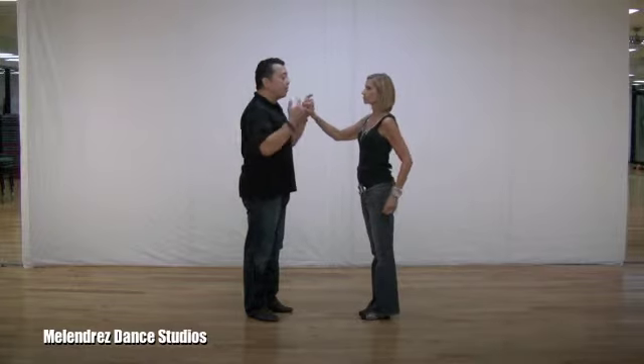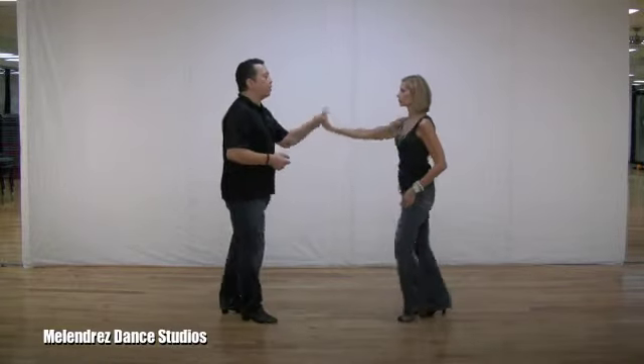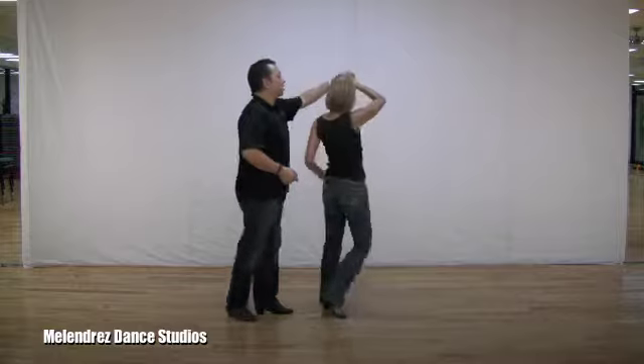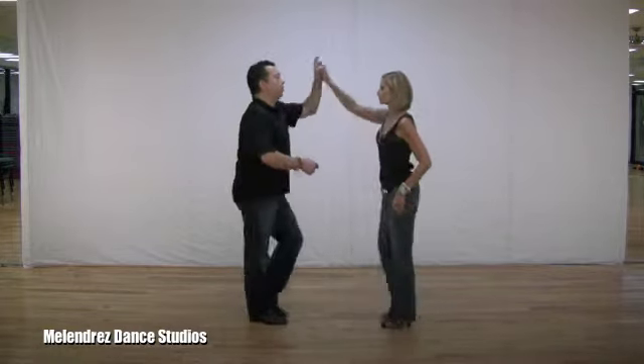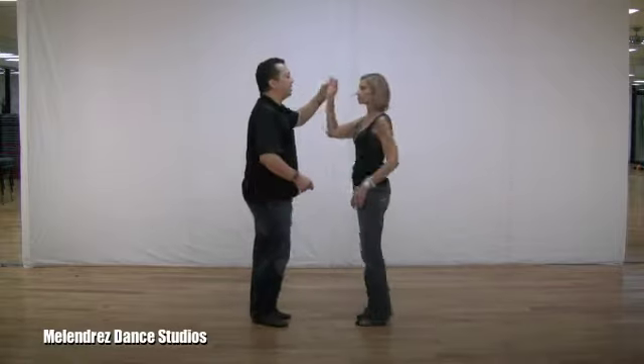The follower is going straight the whole time — the follower is really not spinning. The follower is going straight. One, two, three — follow, go straight here, go straight and then to the side. One, two, three, five, six, seven.